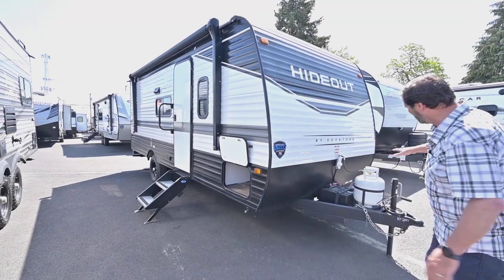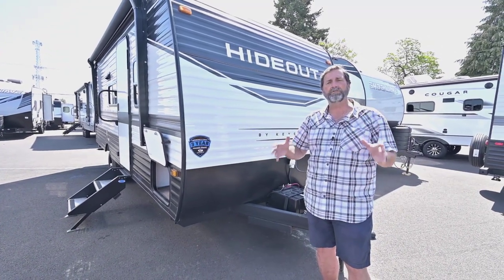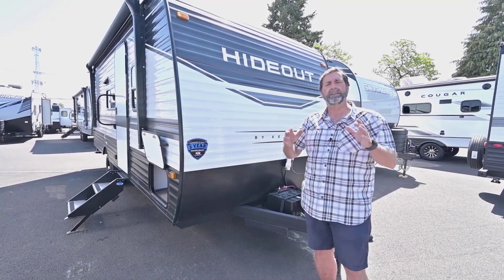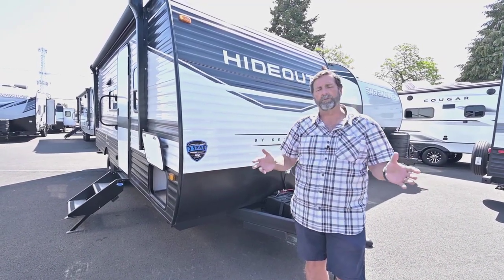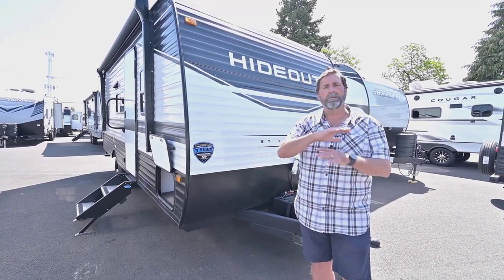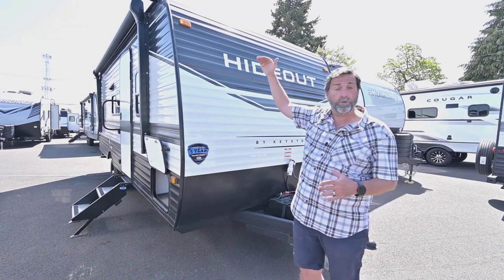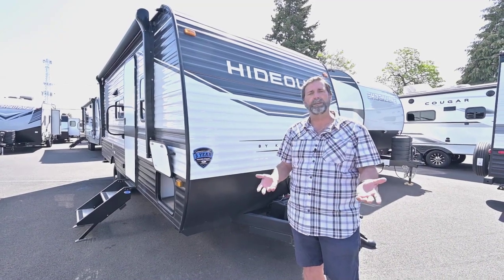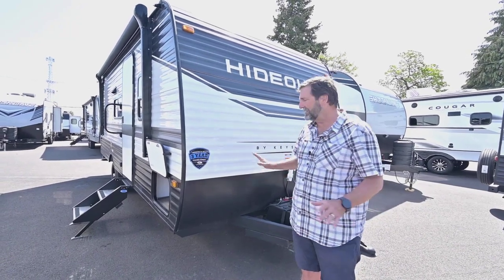If we look at the front here, I want to show you this really unusual battery box. This trailer has a 100 amp hour lithium ion battery — it's part of the package from the factory, factory installed — and it increases the amount of charge you have available by multiples from a regular lead acid battery. They're more reliable, they last longer, and they are just awesome, especially for dry campers. This is coupled with a 200 watt solar panel, so you have continuous charging for this battery. While you're using it the battery is being replenished, and while you're storing it it's being topped off at all times. It's such a good idea, I love this setup.